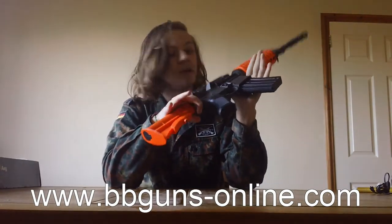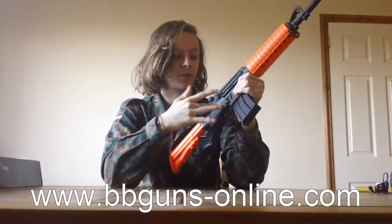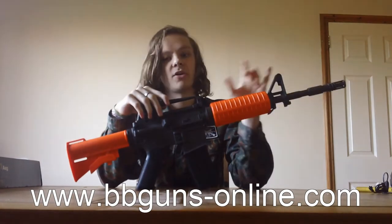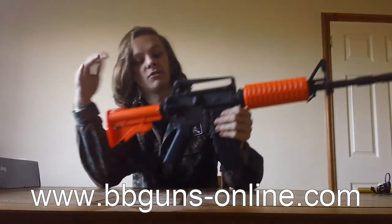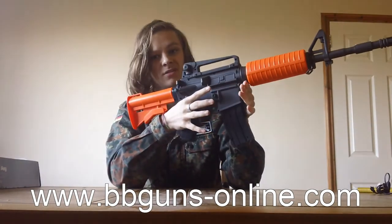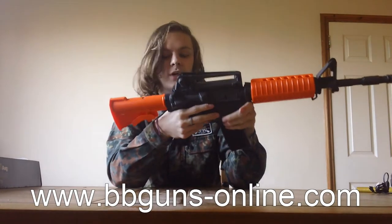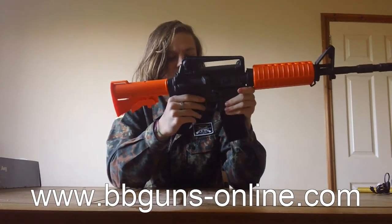The gun itself is mainly plastic — the body, grips, trigger, handguards, and carrier are all plastic — basically nearly all plastic apart from the inner barrel. This does mean it is quite a light gun, which is good. It's not the lightest I've held, and there's definitely a bit of weight around the gearbox, but it's light enough that you're not going to get tired running around all day.